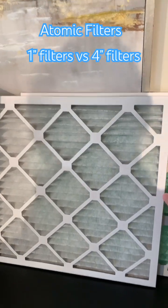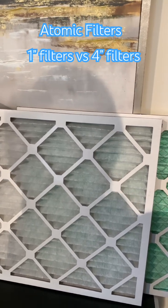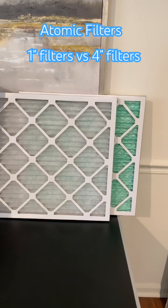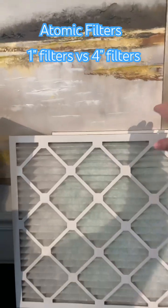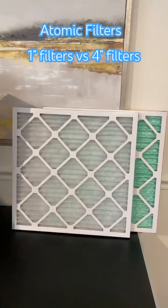Although newer systems can handle that for a 1 inch filter, some older systems may struggle with it. So check with your HVAC. A good compromise is to go with a MERV 11 if you're not sure or you have an older system. But if you want to be extra cautious, you can go with a MERV 8 if you have an older system.